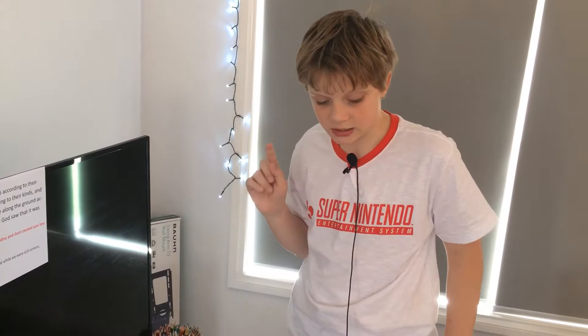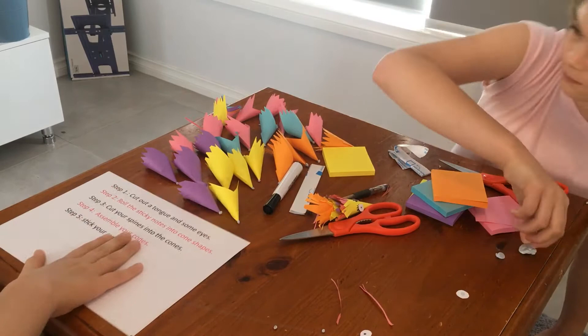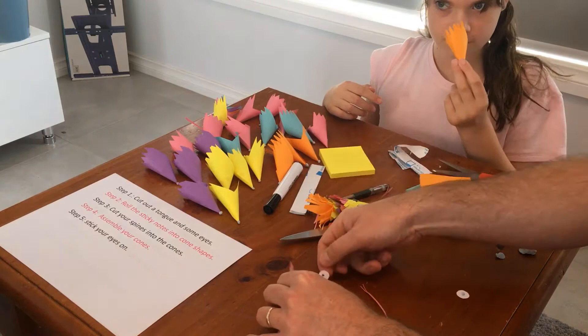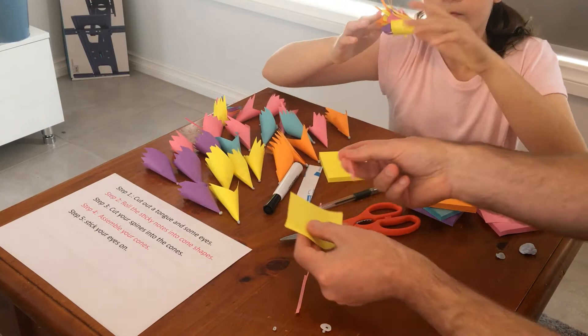Okay, let's get started. Step one: first we're going to cut out a tongue and some eyes. You can use any tongue you like, but my dad and my sister agree on pink because most tongues are pink or red. But just use the tongue.